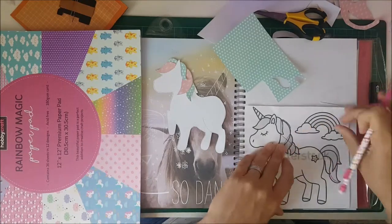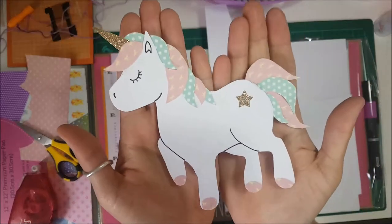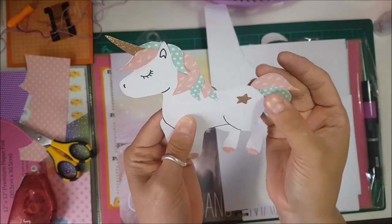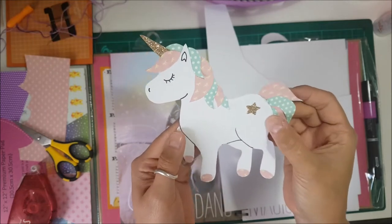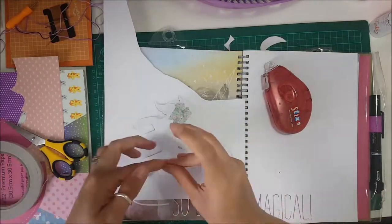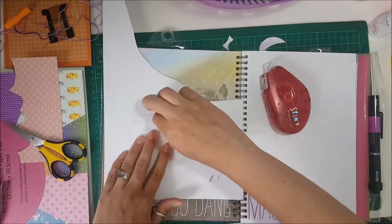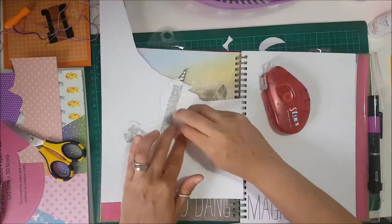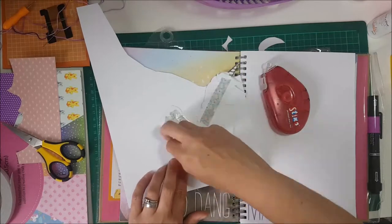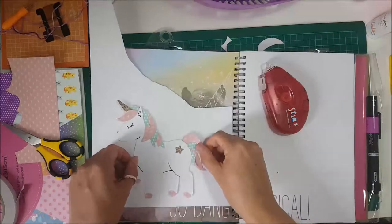The smash book I'm using is the cutesy one with the purple spine. It's got loads of really cute pages. I've pieced together all of the unicorn, stuck everything on, hole-punched a little glittery star, and gave it a glittery unicorn horn. Now I'm using double-sided tape on the back because I'm going to stick it to another bit of white card so I can cut a white border around the edge, which will then enable me to sew around the edge of it.